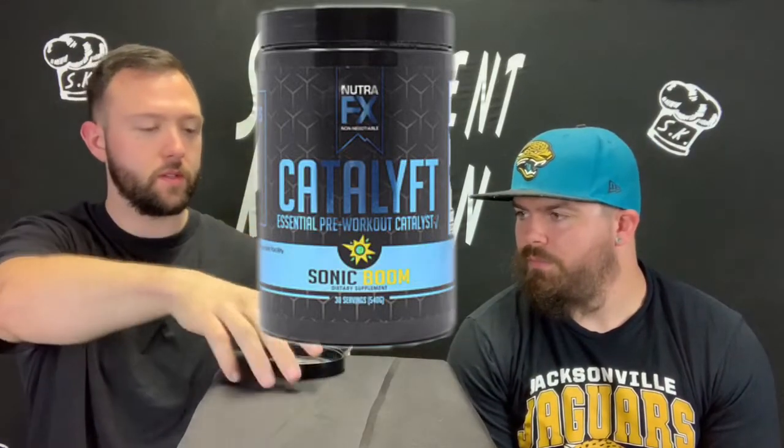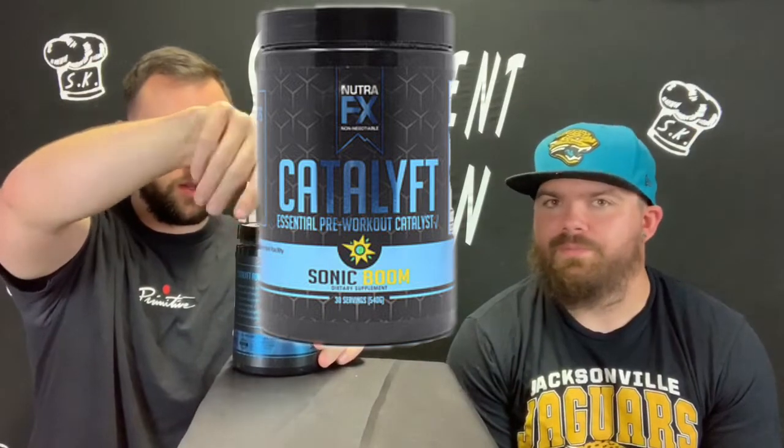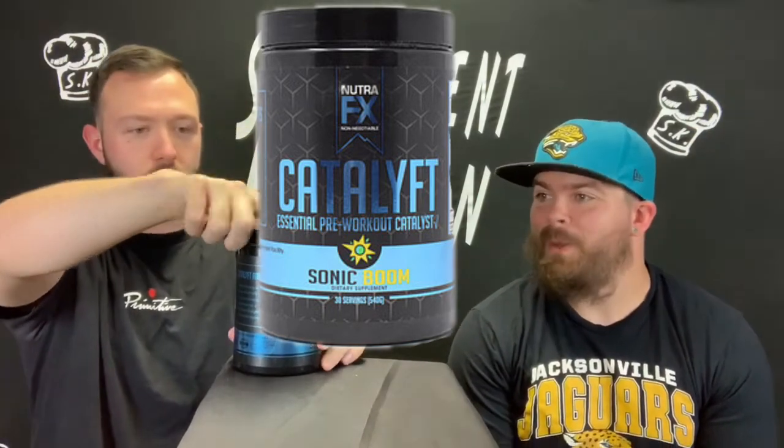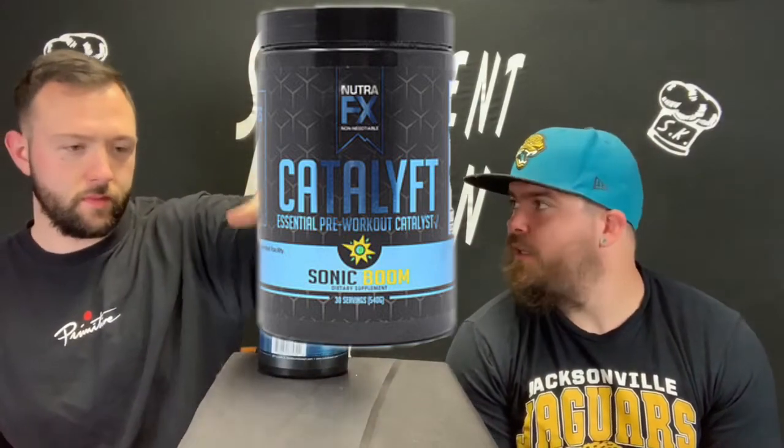We got that NutraFX and their Catalypt pre-workout. Some pretty green flavor, Sonic Boom. And let's see how big is that scoop? It is 18 grams. Pretty easy stuff. What flavor did you say this is? Sonic Boom. Easy. Real easy one to describe. Tastes like Sonic Boom.